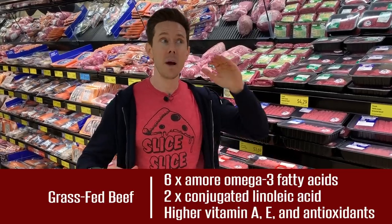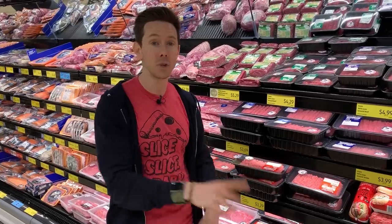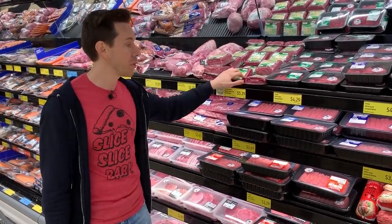Plus, grass-fed beef is better for the environment. Cows burp and fart a lot, releasing carbon dioxide into the atmosphere. When they're pasture-raised, the grass and plants sequester that carbon back into the earth — unlike a feedlot surrounded by cattle pooping and peeing on each other and polluting nearby lakes and rivers. I'm not going to sacrifice quality; I'm going with the grass-fed beef.